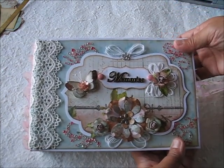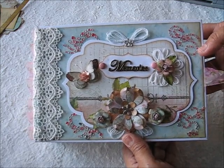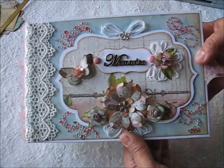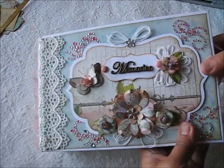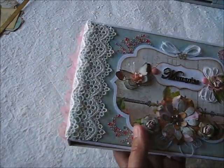Hello everyone, this is Christy and today I'm going to show you the third part of the cardstock mini album tutorial. I already embellished the cover and I wanted to show you what I used.